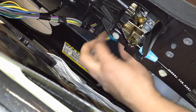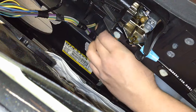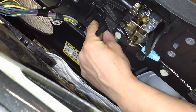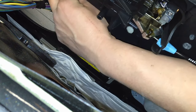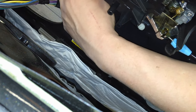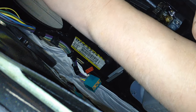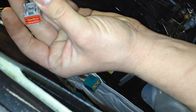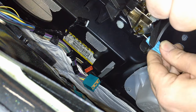Once the panel is loose, you'll need to disconnect a couple of connectors. There's one for the master window switch, and then a small one also for the master window switch. Over here there's one for the door ajar and the door lock switch, and even further over there's one for the mirror switch.